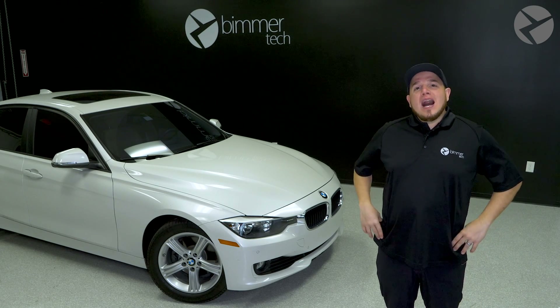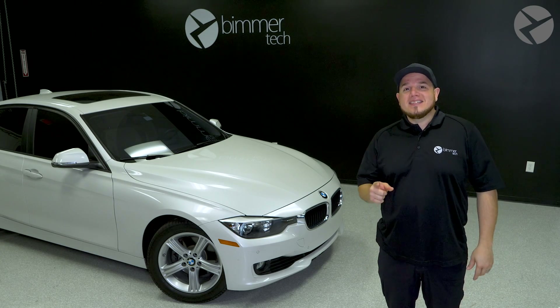How's it going everybody? In today's video, I'm going to be going over how to properly set up your laptop for a remote coding session with Beamer Tech. Stick around.